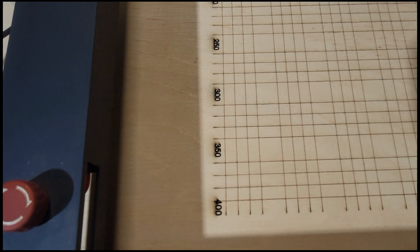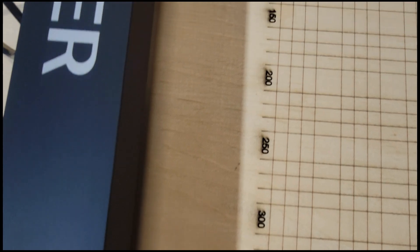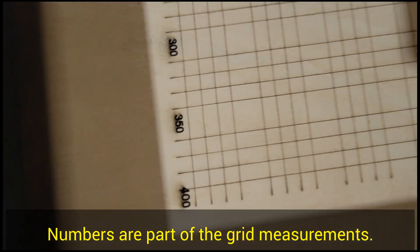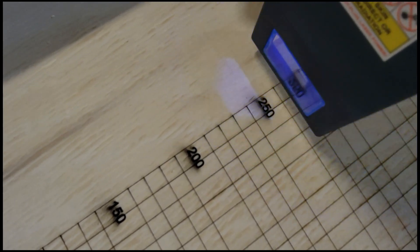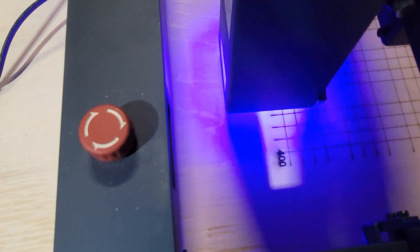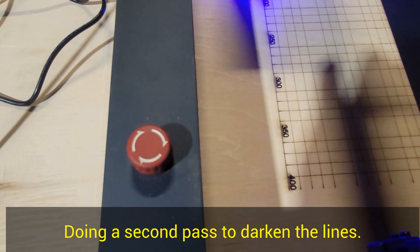We're down to eight and a half minutes. You can see it's putting a number of settings for the grid, just going a little bit for the slip process. It's closing in the outside grid line for the grid, and doing a double pass to make sure the line is dark.